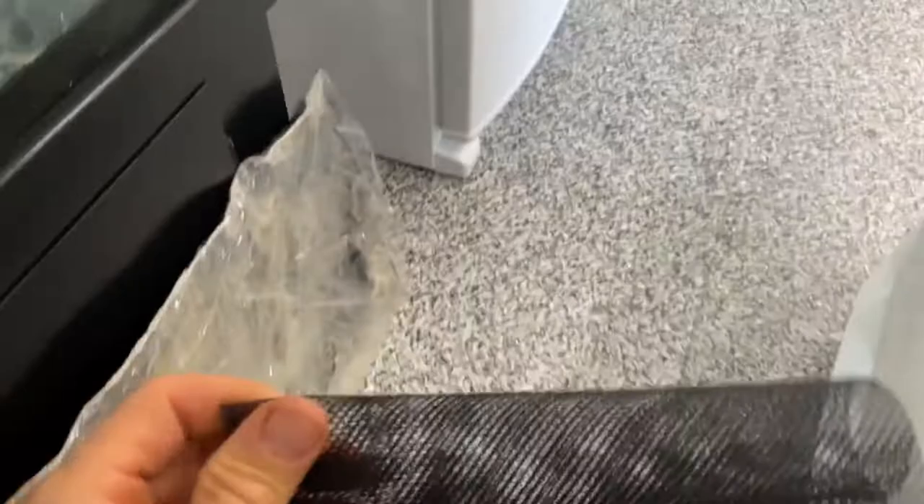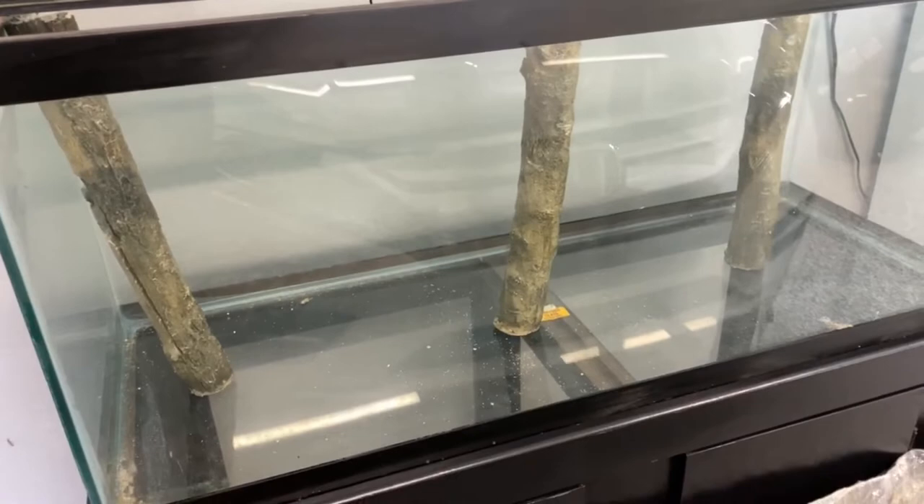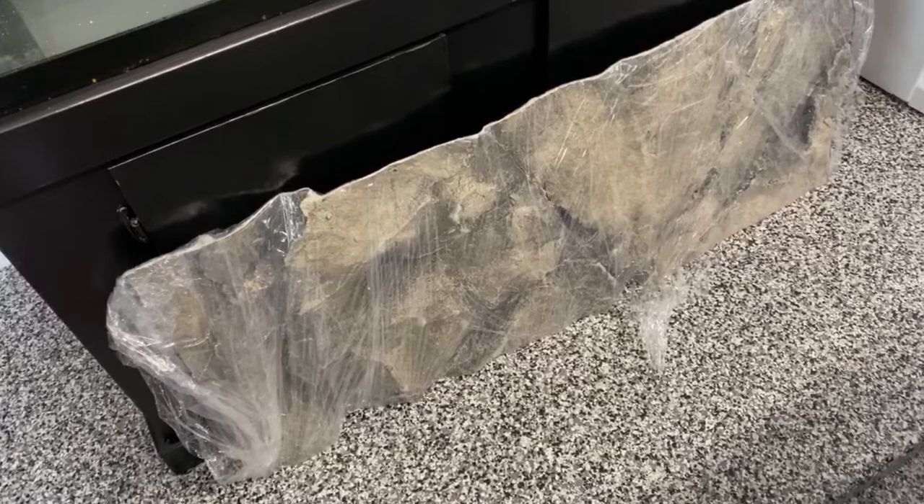The mesh covers the hole so no fish can get in, and it allows water flow so your stale water gets pulled in. I don't know where I'm going to put the outflow of the canister filter — maybe in front of this, or I could make a hole in the top and go through it. I haven't decided yet.